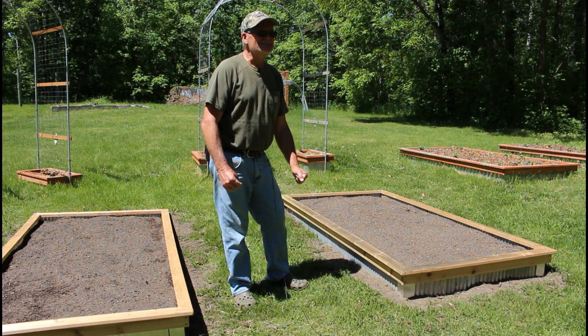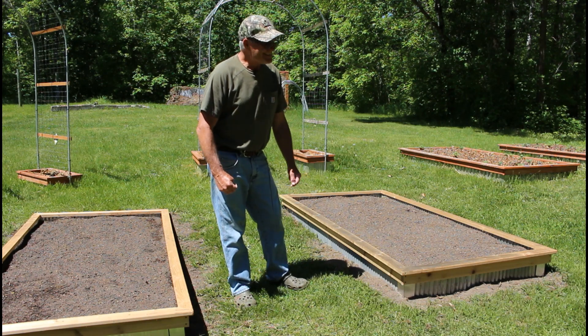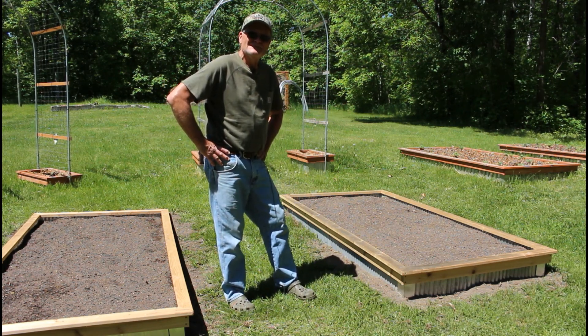That's enough rambling — I'm gonna go plant and go get some shorts on. Until next time, this is Mark again with Backwood Basics. Let's grow in a living soil together.